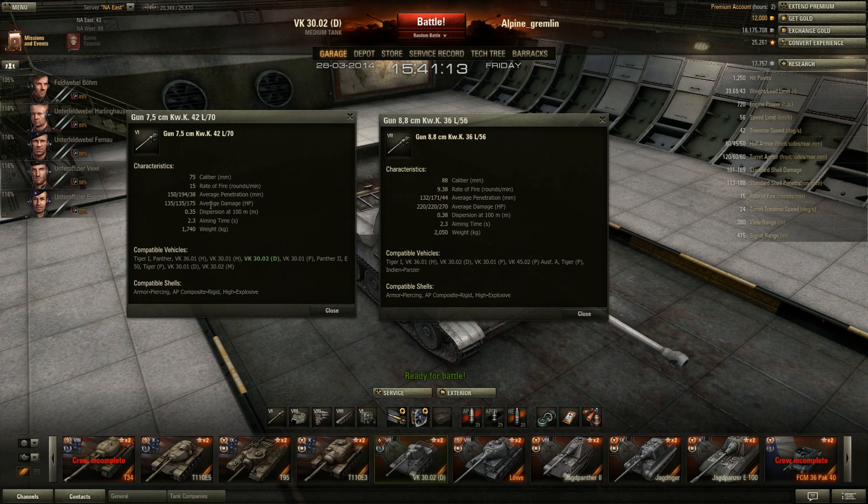I use the 7.5cm because it has the best penetration and best rate of fire, giving it the best DPM. The 88mm does 220 damage per shot but only has 132mm of penetration at 9.38 rounds per minute, and it's 0.38 accuracy — not great for a German gun. Both have the same 2.3-second aim time. I prefer the 75mm for its 150mm penetration versus 132mm, and 194mm with premium versus 171mm, even though average damage is only 135.